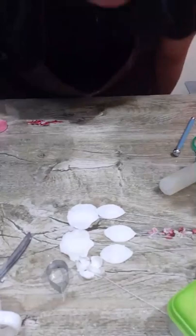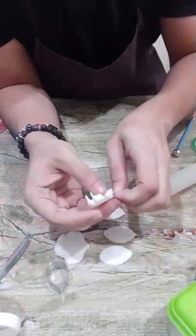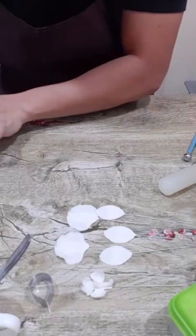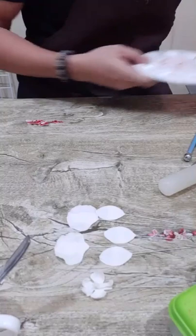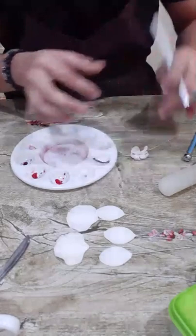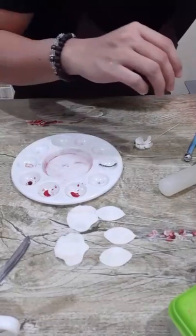Now we will color and start assembling. Every time you're dusting, move out your other materials so as not to spread too much color on your working tools. I have here a paint palette — this is what we'll use for dusting. We need to dust the center first. I'll be using a makeup brush. First, remove all the cornstarch. I'll be using Rainbow Dust, but you can use any type of petal dust available in your area.